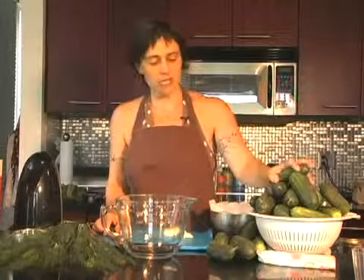Hi, I'm JJ from Cuisine on Locale. Today I'm going to show you how to do a really quick brine with pickling cucumbers.